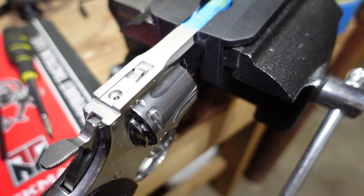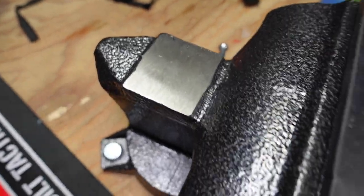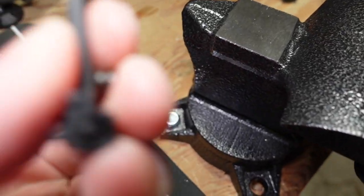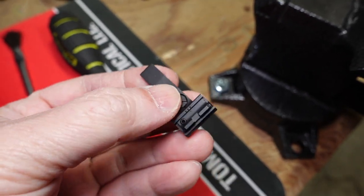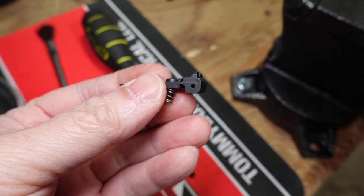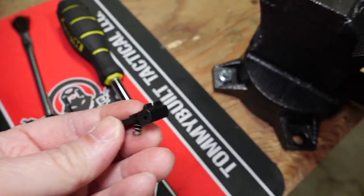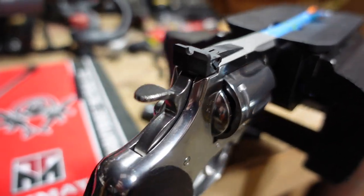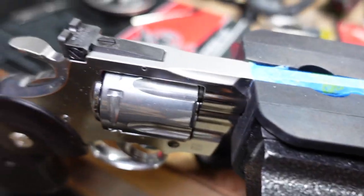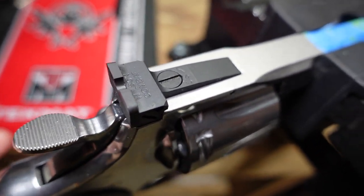That's what it looks like with the junk stock sight off the gun. I'm just going to throw the factory part in the garbage — that's where it belongs. And there we are: the Wilson Combat U-notch rear sight is now on this second gen Python.